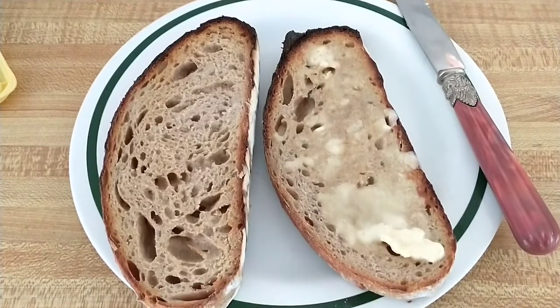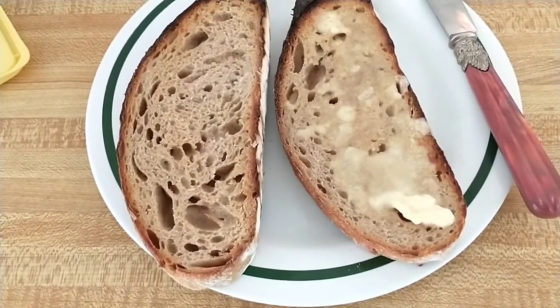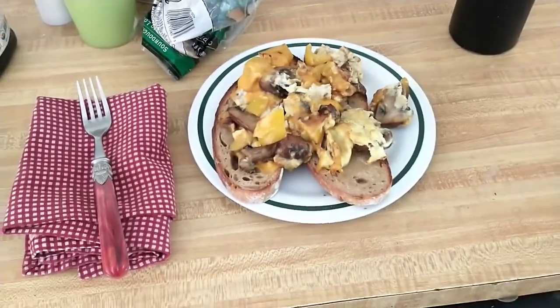My sister-in-law started a sourdough starter about when we started this project, and she made our first loaf yesterday — it's looking pretty good. The induction cooktop seems to be working great, so that's nice.